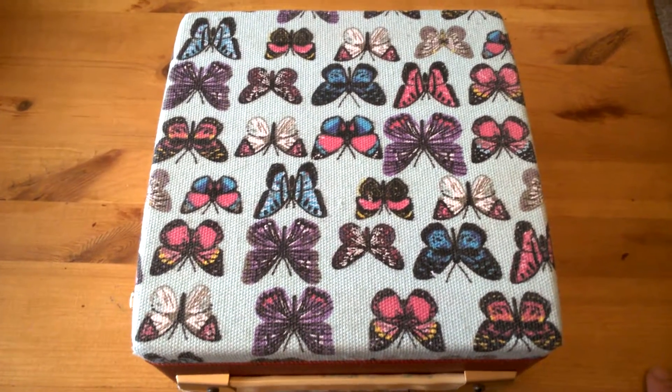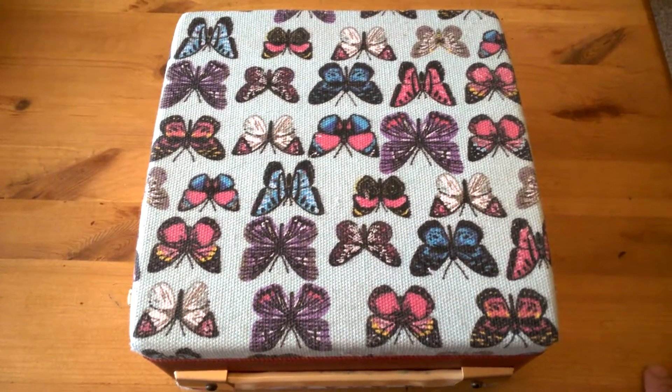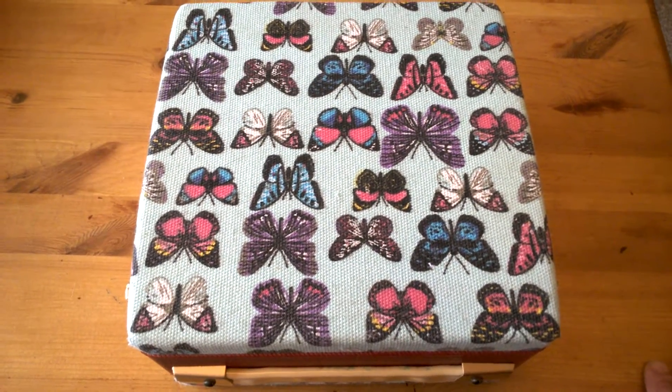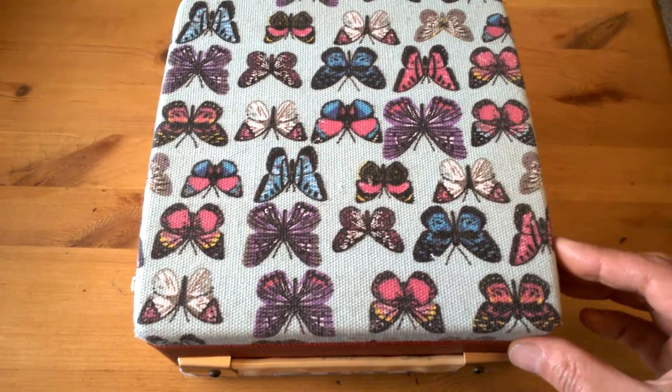I had an old attaché radio that really wasn't worth doing up. There were a lot of problems — a lot of open circuit inductors and transformers and such. So I decided to repurpose it.